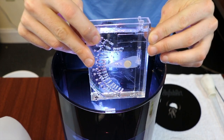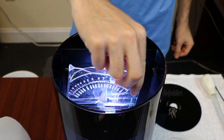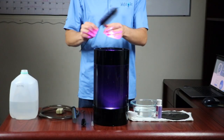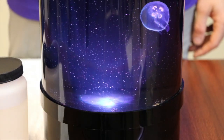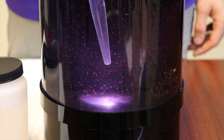Note the salinity. For healthy jellies, keep the salinity between 28 and 32 parts per thousand. Carefully, use an algae cleaner magnet or flexible acrylic-safe scrub brush to remove any debris on the inside of the tank walls. Use the feeding pipette to suspend any uneaten food from the bottom of your aquarium before performing the water change.